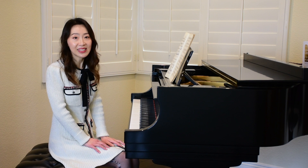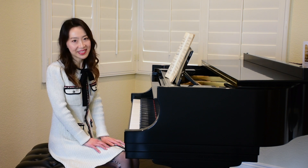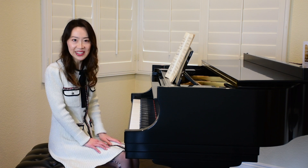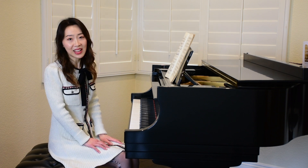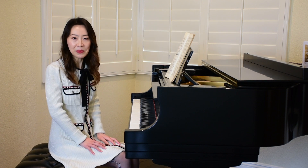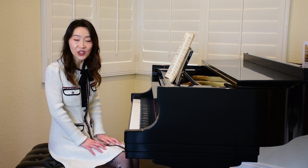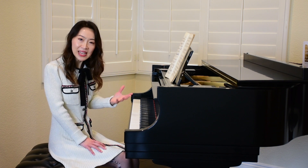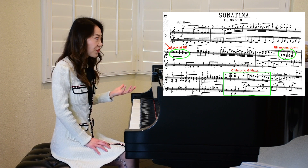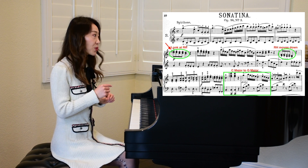In most beginning to early intermediate level pieces, the notes are very close to one another, mostly moving in steps and skips, so you don't need to look down at the keyboard to find every single note. For intermediate to advanced level pianists, since you have been playing for quite some time, your fingers know the keyboard — trust your fingers and let them do the job. The only time they need your visual guidance is when there's a big leap or a transition. For instance, in this piece, between measures four and five, the right hand moves down slightly, so you want to look at the keys and make sure it goes to the right place.